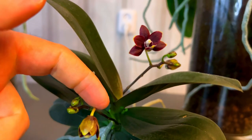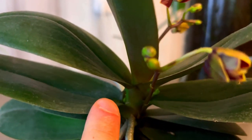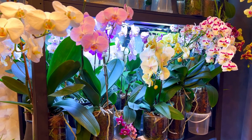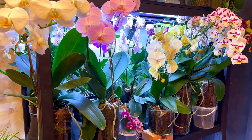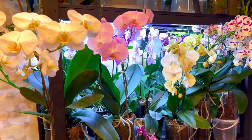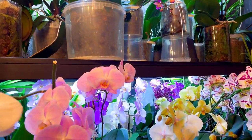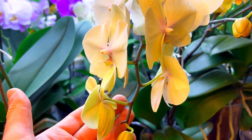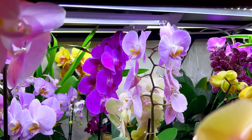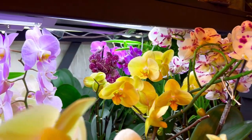Two new flower stalks and two more are coming. Here is what it looks like with the lights — my orchid forest. If you have any questions, feel free to ask in the comments and I will answer. I'm planning to film more videos to show you how I repot them, what I use, and the technique — it's nothing special actually.